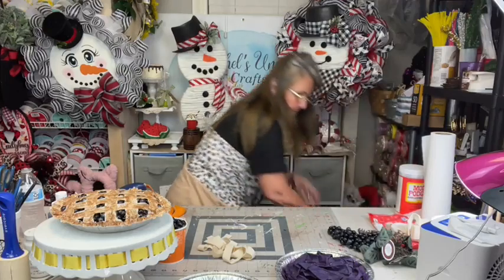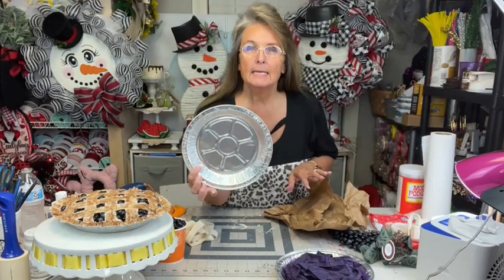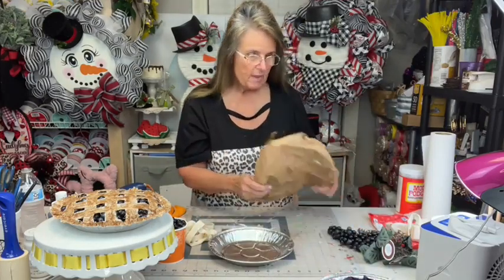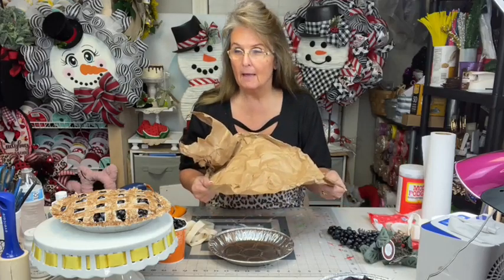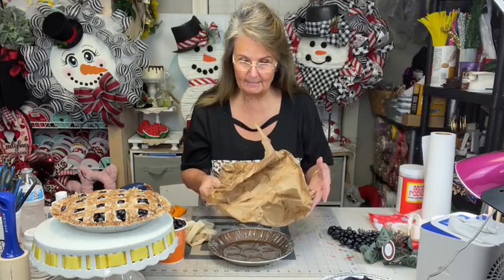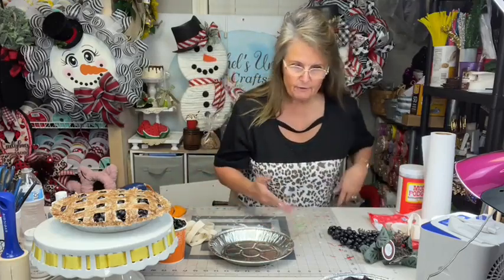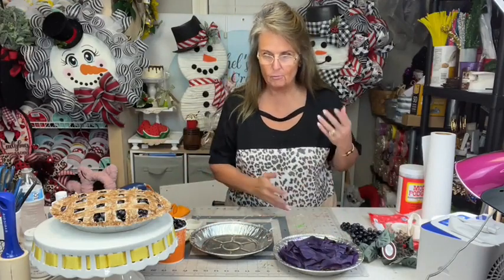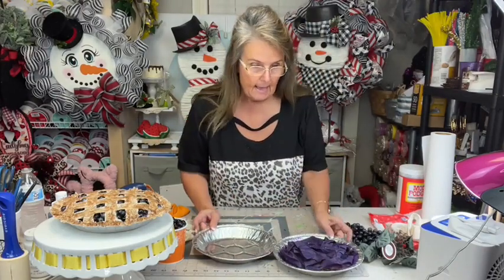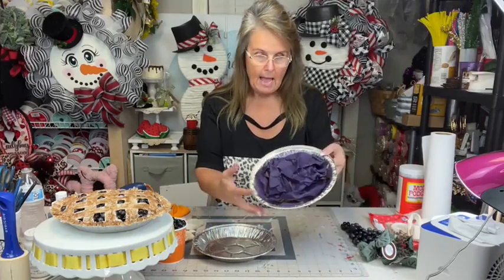I forgot to get out my paper. So what you'll need is a pie pan. Now this is packing paper that probably came in a Hobby Lobby order. I save it for different crafts — whether I'm using it to paint on or whatever. I wadded some up in this pan and glued it to the bottom.